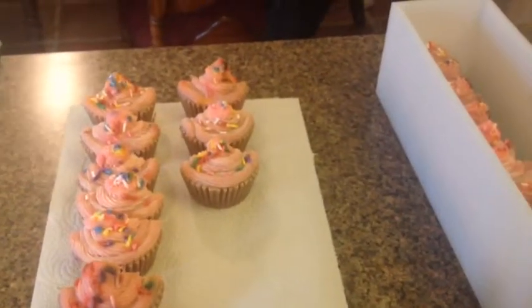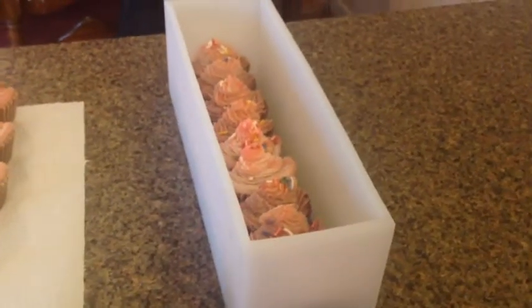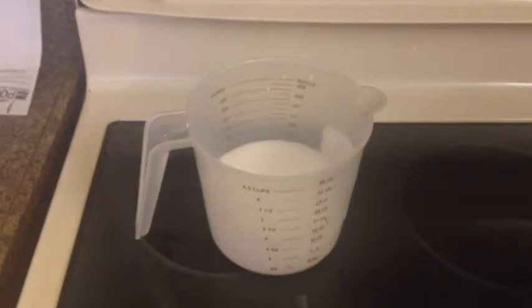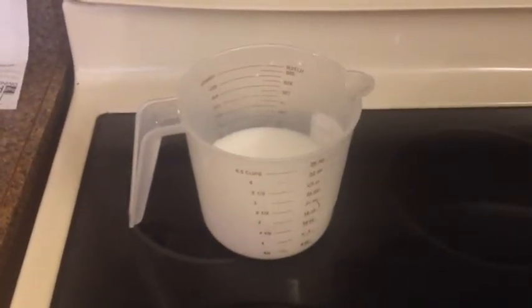I have my oils heating up and my lye solution cooling down. I went outside and mixed the lye because as always you have to use lye safety precautions.